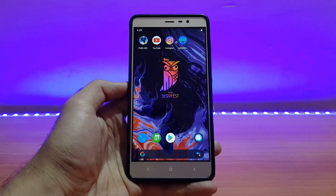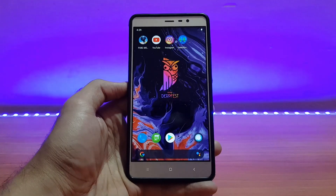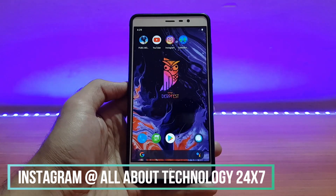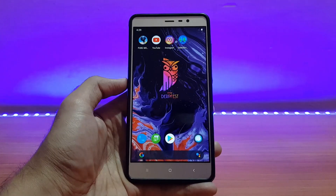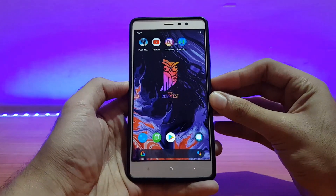So that was a quick nail review of the AOSiP DerpFest unofficial ROM build on the Redmi Note 3. If you liked it, please give it a thumbs up and subscribe to my channel for more videos. Also follow me on Instagram and Facebook — I'm active there and you can ask me any tech questions. This is all about technology 24x7 — signing off, have a great day, peace!